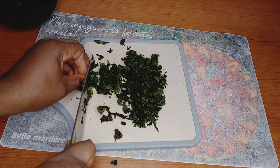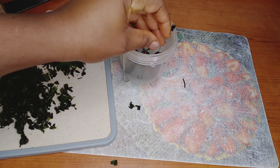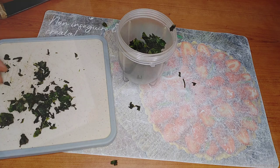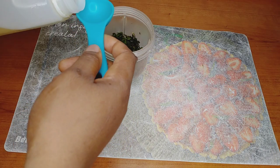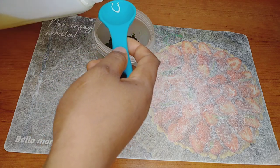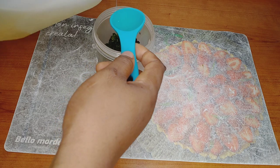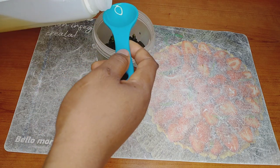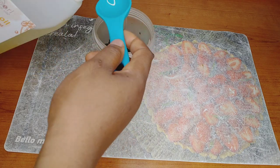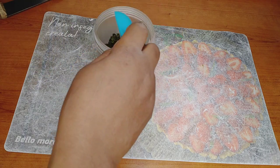Now I've finished cutting, I'm just going to transfer it into my blender. This is castor oil — I'm going to be adding four spoons of castor oil inside. I know you guys will be asking why castor oil — castor oil is thick. Don't worry, just relax and keep watching; later you will know why I used castor oil.